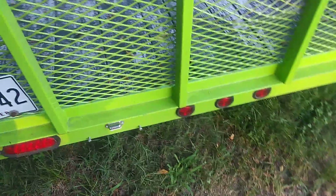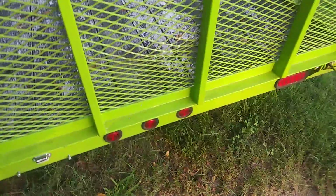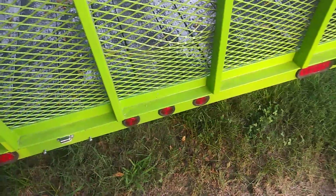You'd think for that kind of money they'd come up with a better way of mounting the license plate — where it's not getting ripped off driving down the street within an hour of buying it. Still smithing out.